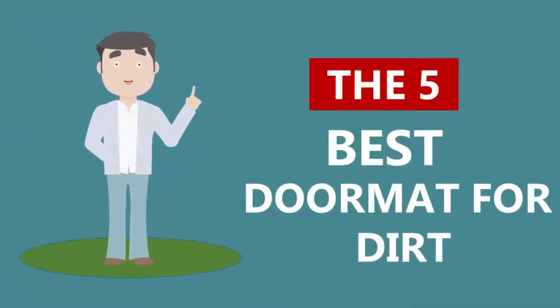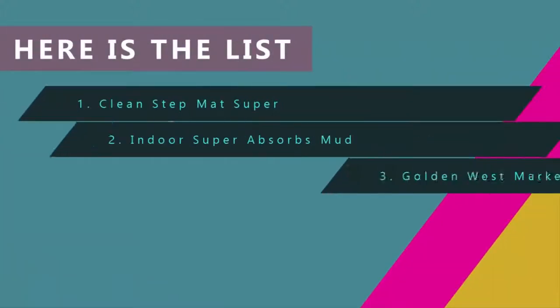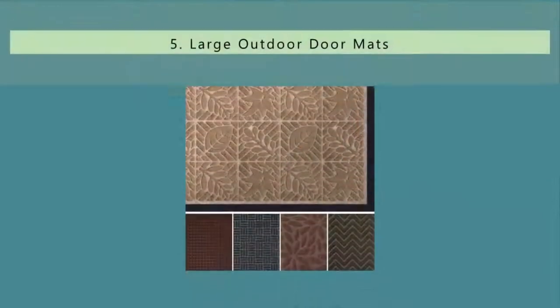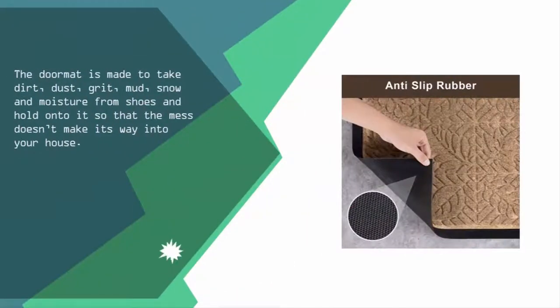Here we present the five best doormats for dirt. Let's get started with the list. Starting off our list at number five, the doormat is made to take dirt, dust, grit, mud, snow, and moisture.